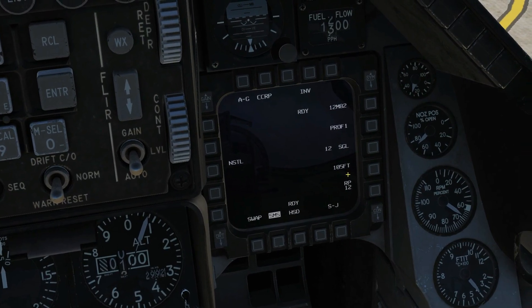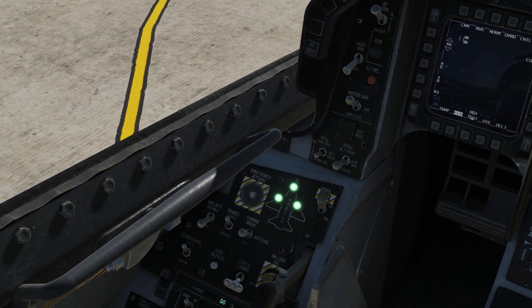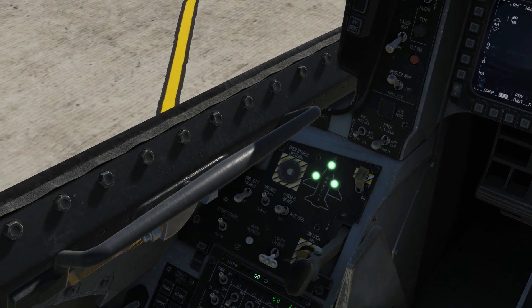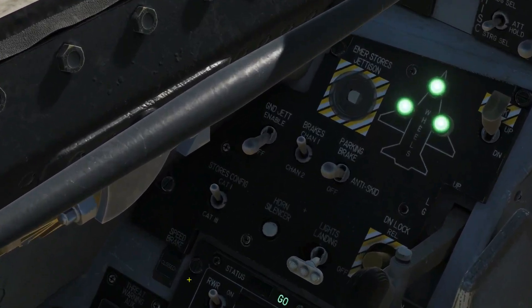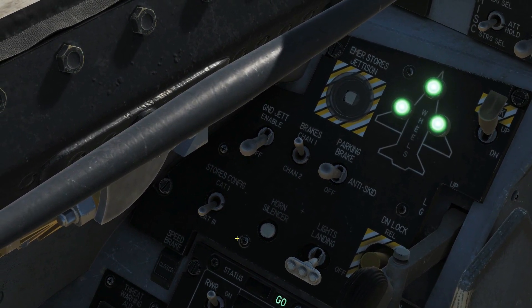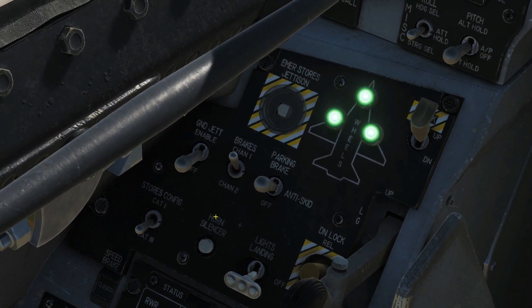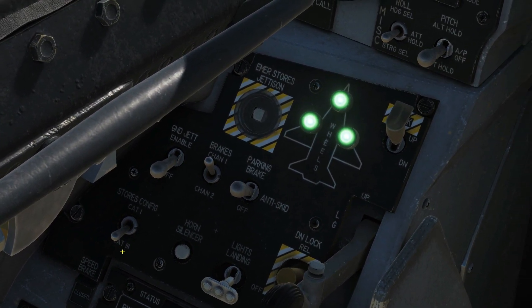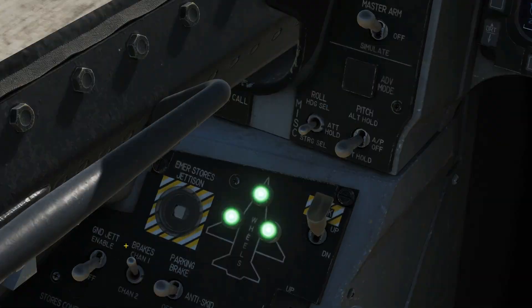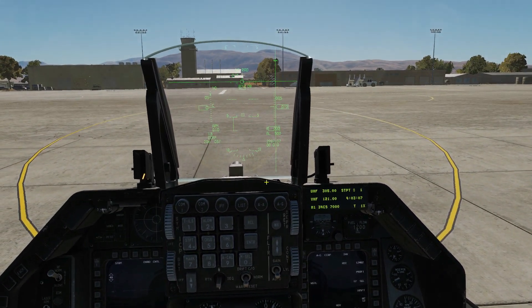That's our setup on Profile 1. The only other thing I want to point out is that if you have an air-to-ground loadout like this, or if you're carrying fuel tanks, you have to have your stores config set to Cat 3. Otherwise the fly-by-wire won't be set up suitably for carrying these weapons and you can cause damage to your aircraft. So Cat 3 if you've got air-to-ground ordnance. We're going to take off now, find a target, and show you how we designate it and drop the bomb.